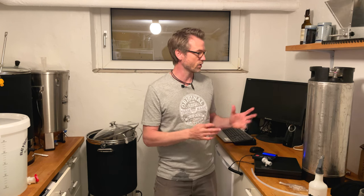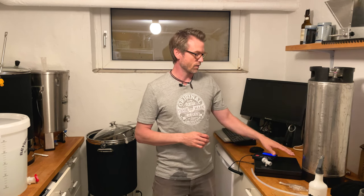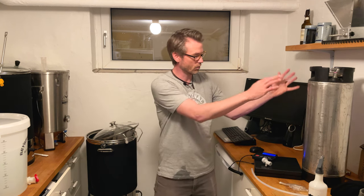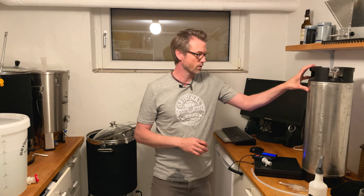The most important thing when doing an oxygen-free transfer is to make your keg oxygen-free. If you fill it up to the rim — actually above the rim — let the StarSan pour all over the place and then press it out with the CO2. That way you have nothing left but CO2 in your keg.